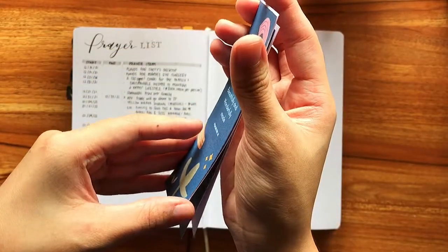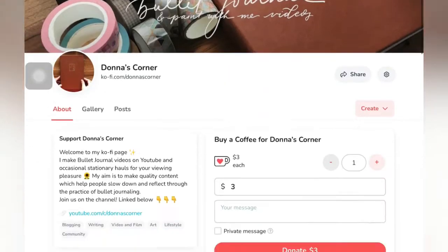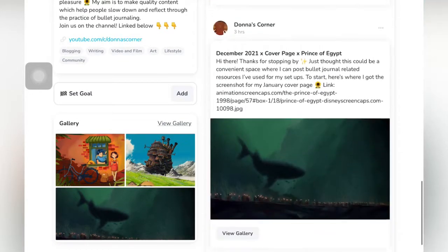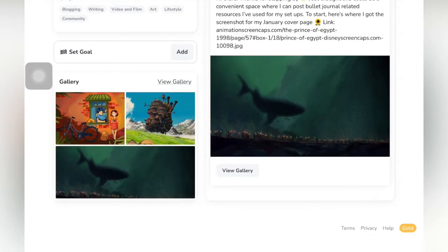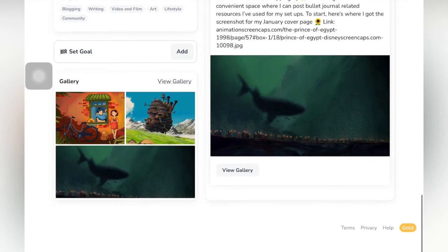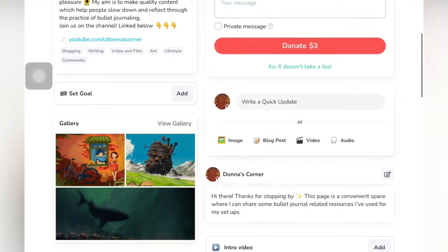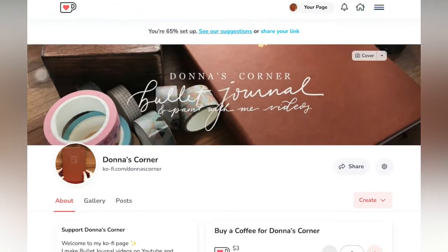I also made a quick Ko-fi page for this channel. I used it to upload the cover arts that we've made so far, so if you're interested in that, do go check it out. And if you guys have any suggestions on what other content you'd like to see from me, definitely comment down below.